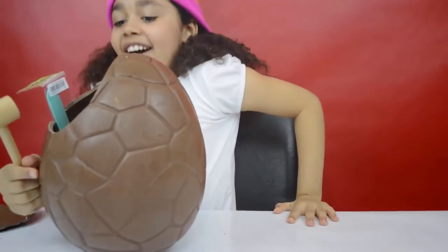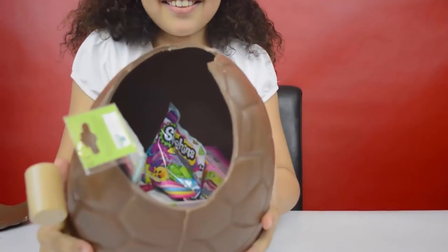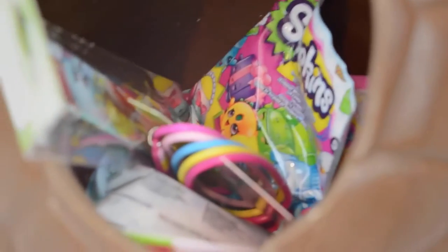Look, there is a hole in there — I can see some of the surprises! Oh my gosh, I can see a Shopkins Slurp-Ray, some baskets, and even Season 4 blind bags, some bubbles, and all sorts of cool stuff!